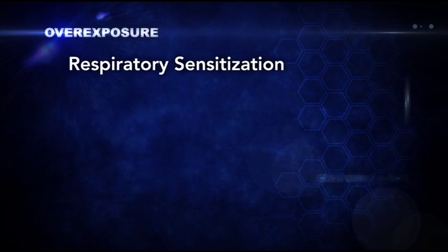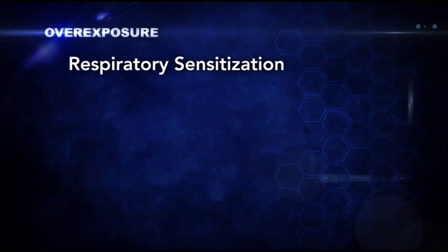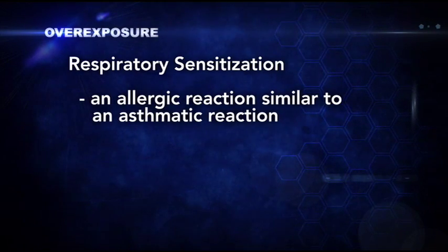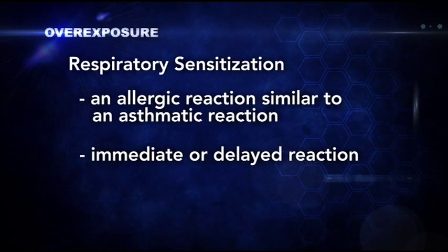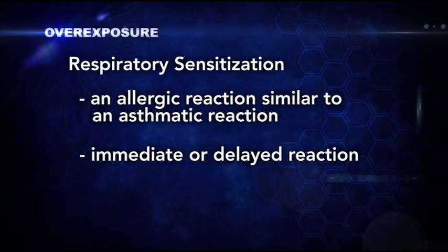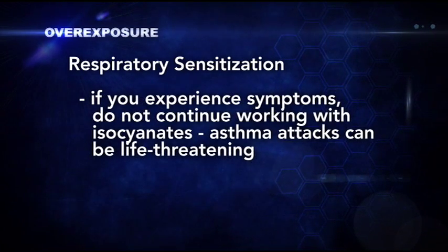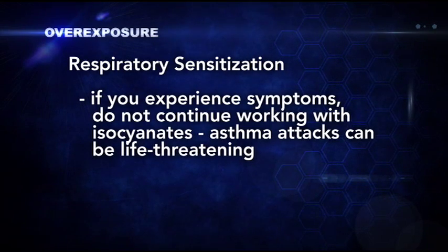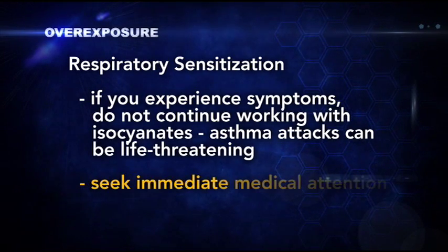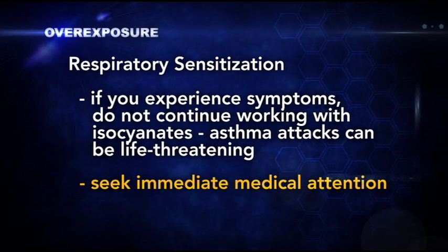You should know that if you become overexposed to isocyanates, respiratory sensitization may occur. Sensitization is an allergic reaction, which is similar to an asthmatic reaction. A reaction could occur as soon as you begin to work with the product, or it could occur later, even after you've left the work site. If you experience symptoms of sensitization, such as coughing, chest tightness, or discomfort, and difficulty breathing, do not continue working with isocyanates. Asthma attacks can be life-threatening. Seek immediate medical attention.